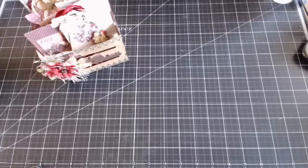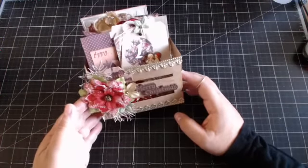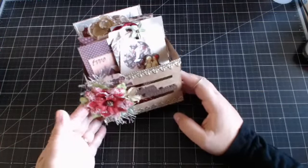Hi everyone, my name is Bono Rivera Tran. Thank you so much for joining me here live with Prima. We are going to be creating this really fun 12 Days of Christmas paper crate with Frank's Victorian Christmas collection.